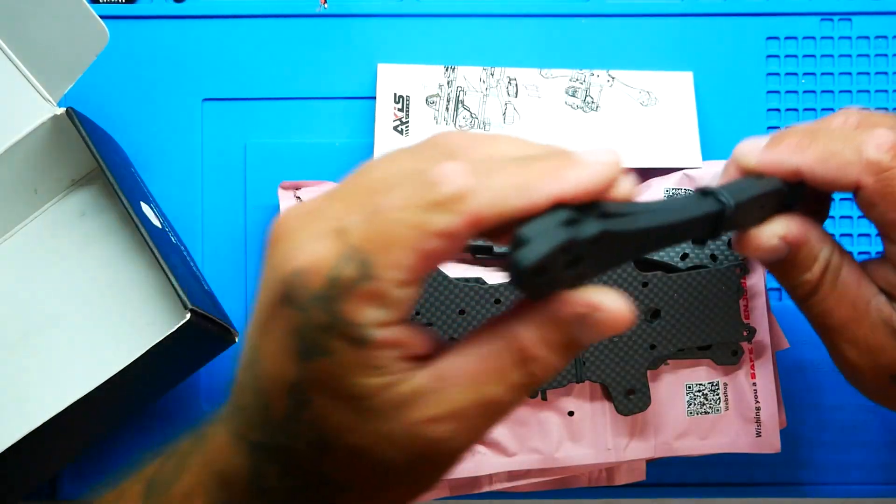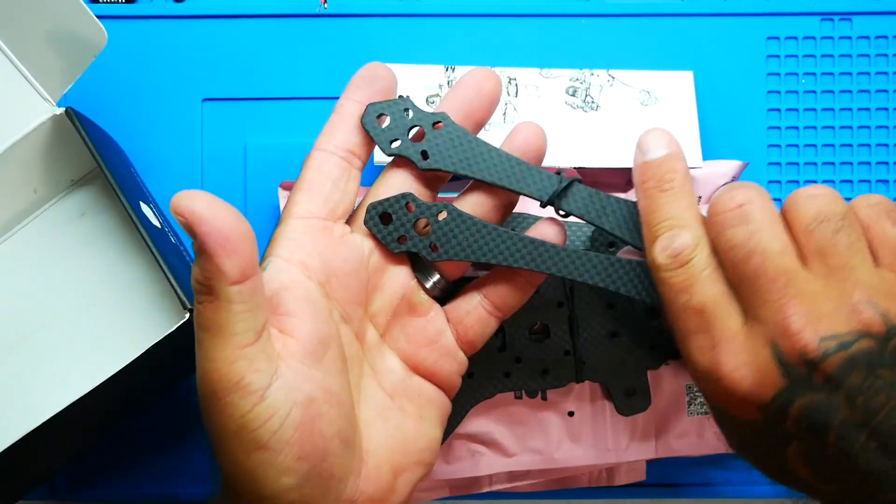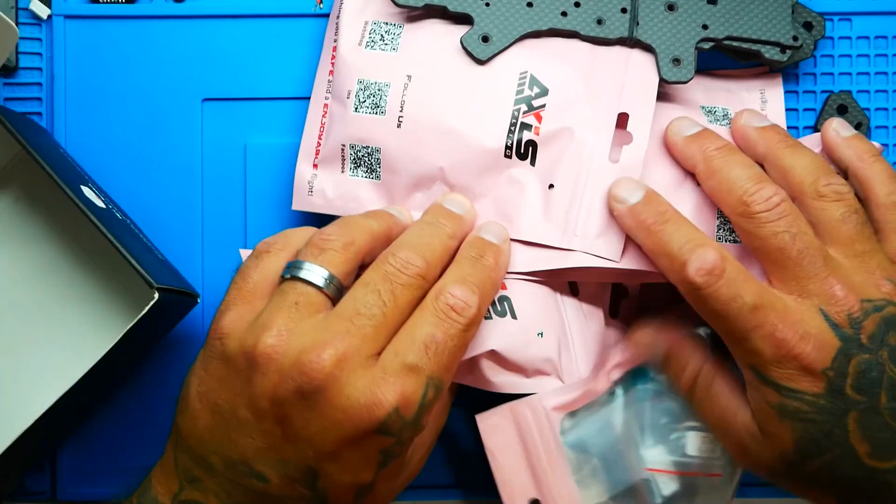Look at these arms — these are six-millimeter arms! After I flew at a Bandeau bash, I had broken so many frames, and I made an oath at that moment that I would no longer fly an FPV drone frame if it didn't have six-millimeter arms. Since then I've broken a lot less arms. Super nice that these arms are big, healthy, thick, and six millimeters.